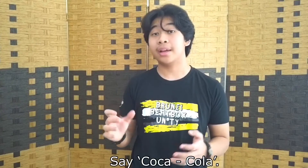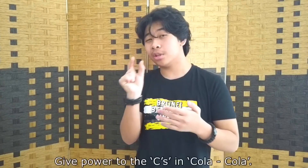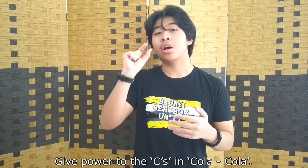To do the snare, all you have to say is Coca-Cola — this is all outward. You say Coca-Cola but give more power to the C, so it will be like: Coca-Cola, Coca-Cola.